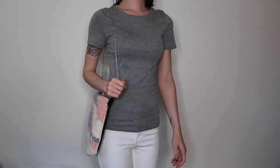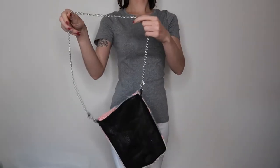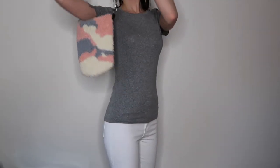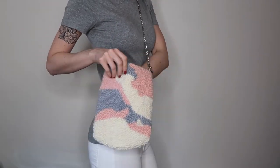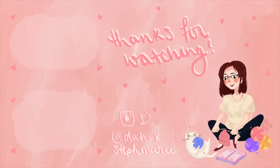I love this purse because, as you can see, it is totally reversible and you can wear it on the front side or the back. I love the length of the chain I chose because it hits just at my waist and is the perfect length for a water bottle, my wallet, and my phone. I hope you guys enjoyed the video — give me a big thumbs up if you liked it and leave a comment below if you have any questions. I will see you in my next one, thanks!